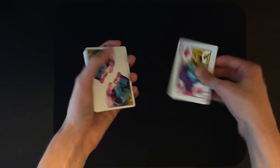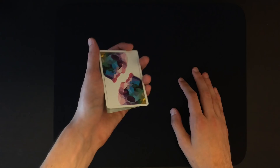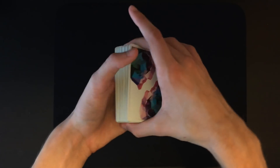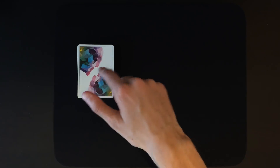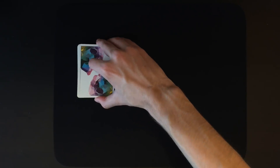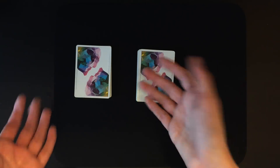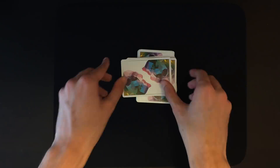Let's say you're going to force the king of diamonds like I did in the performance. You're actually going to place your force card on top of the deck just like this. You can shuffle the deck and just retain that card on top with your fingers. Place the deck on the table and have the spectator cut the deck wherever they want — roughly in half is fine — then ask them to take the other half and place it on top sideways, just to mark the cut.